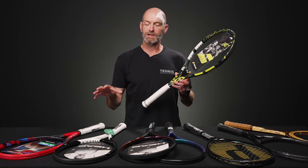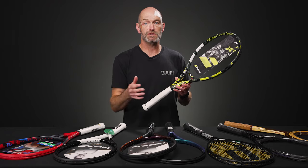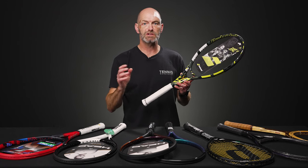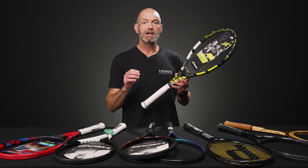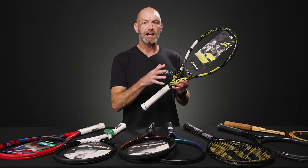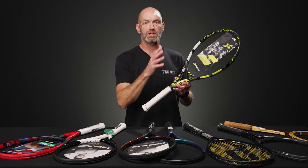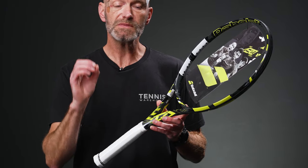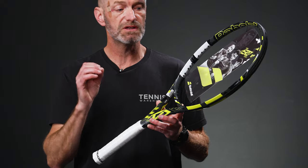We've got some rackets today that are primarily engineered for juniors transitioning into adult size rackets, beginners looking for their first step into a controlled racket, or a smaller framed adult, or someone just looking for something really fast and easy to get around. These are the Team, Team L, UL, et cetera. But these also make great rackets to customize because they're so lightweight — you can add weight where you want it: tail weight, head weight, center weight, however you want to tailor the weight, balance, and swing weight exactly to your taste. These rackets give you the most room to do that.